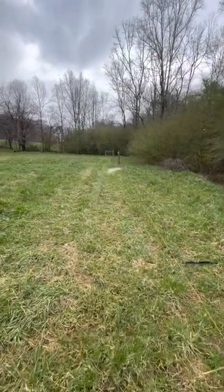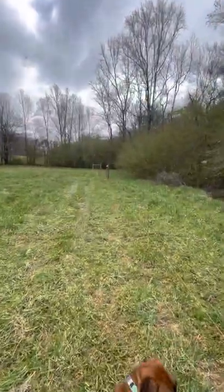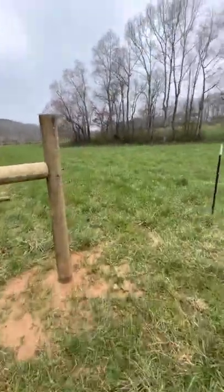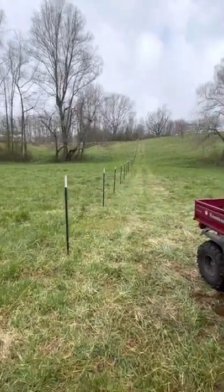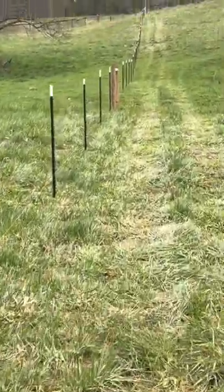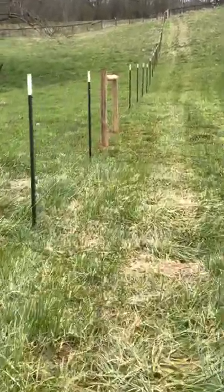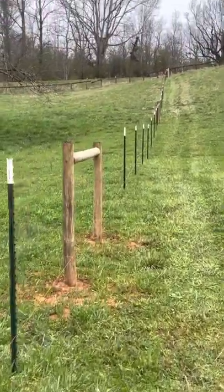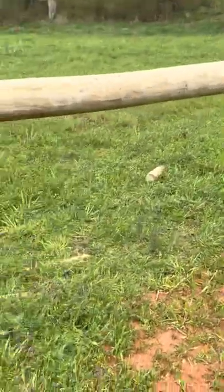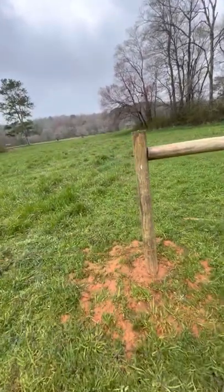Going down the fence line, every hundred feet you want to put in two more wooden posts. That's simply to have something to staple your wire to, pull your wire to, and attach it in shorter intervals so you don't have so much wire and so much pressure on your metal T-posts. So basically it's a post in the ground, another post in the ground, and one more cross post — done the exact same way.